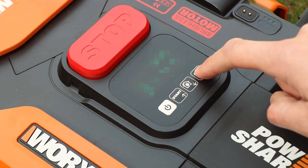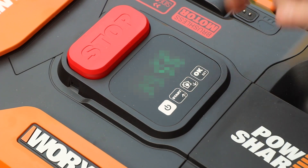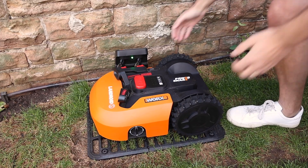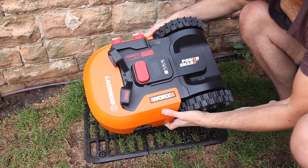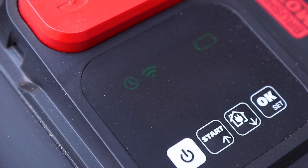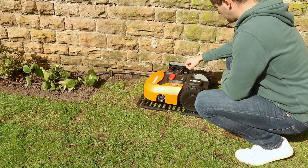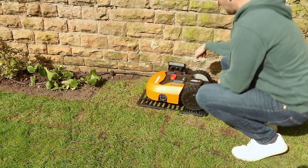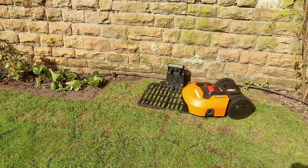Now to set up the security features. Firstly, you can only manually turn on the Landroid mower by inputting a PIN number that only you have set. Secondly, you can enable an alarm so if someone tries to steal your mower it will sound when it's lifted. And for peace of mind, your mower will stop working if it's disconnected from your WiFi network after a period of time. So all in all you have very little to worry about when leaving your Landroid in your garden on its own.